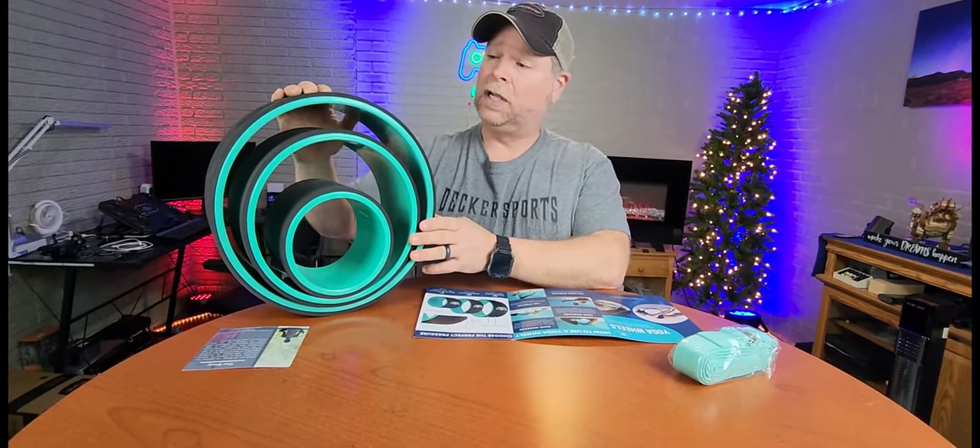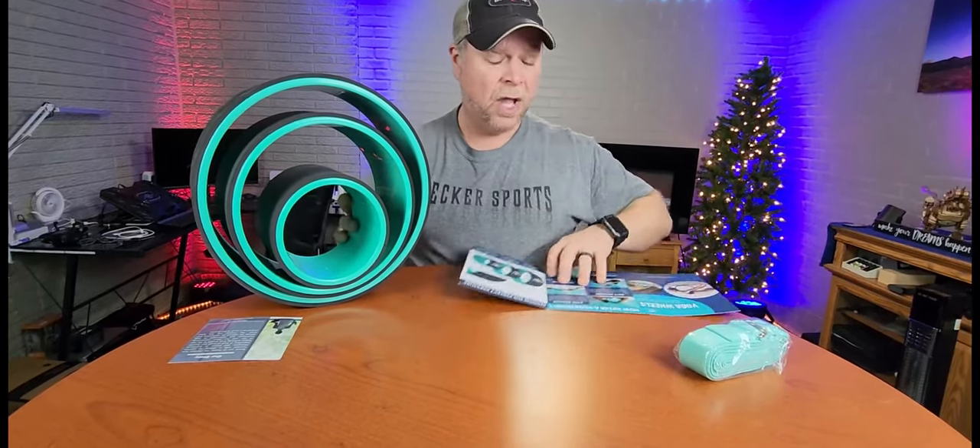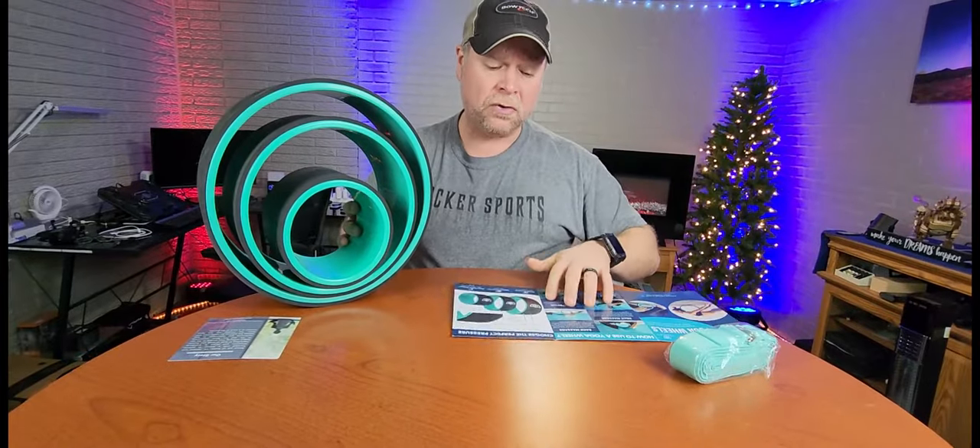Today my back feels super good. So what you get is a 13-inch wheel, a 10-inch wheel, and a 6-inch wheel. You also get a quick start guide which is going to show you how to use those wheels.